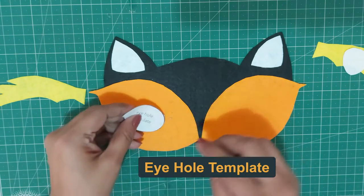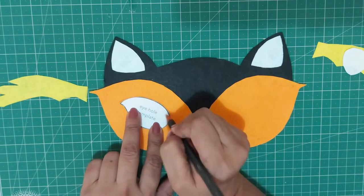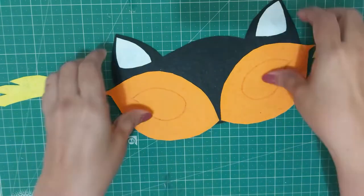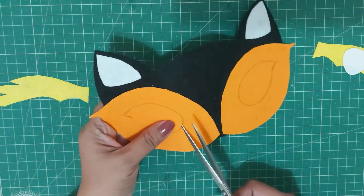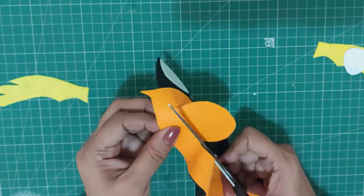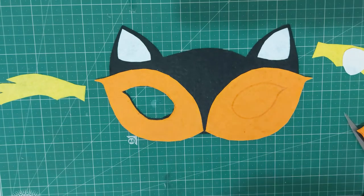Now place the eye hole template over this part — we are going to trace and cut out a hole for the eyes. Clip the eye hole template when you place it over the opposite side. Pinch this part and make a small cut with the scissors, then carefully cut over the trace line. This is the eye hole for the mask.